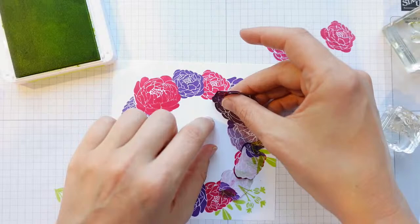Some people hate this technique because it's quite fiddly — a lot of taking things off and putting things back on. I think it's fun.